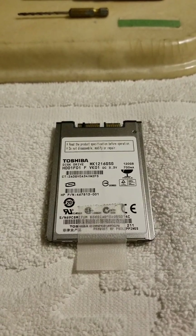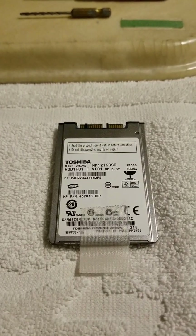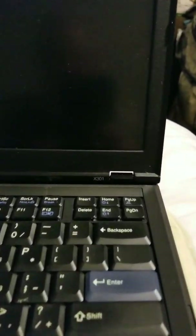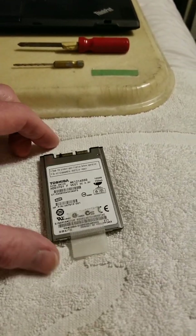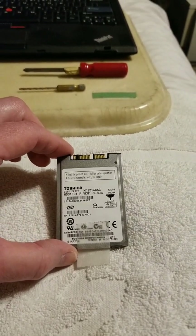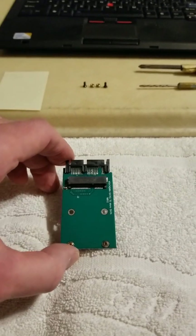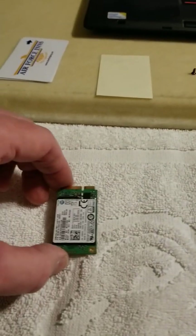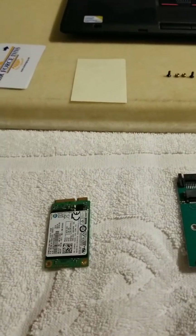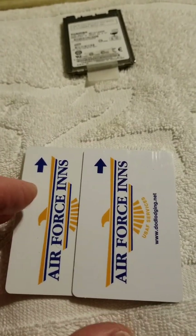There are several ThinkPads that take 1.8 inch micro SATA drives — those being the T400s, the T410s, the X300, and this model I have which is an X301. You're going to need a micro SATA uSATA drive, the adapter — these are widely available on eBay, I paid about seven dollars for mine — and obviously an mSATA drive.